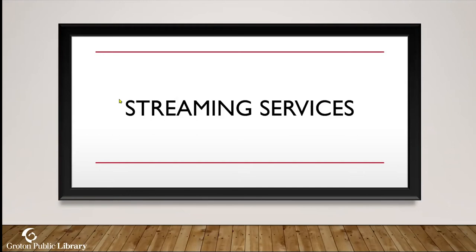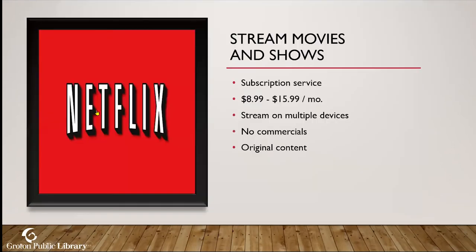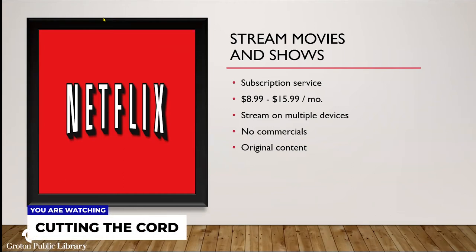The first streaming service is Netflix. It's been around a long time — a subscription service with a monthly fee ranging from $8.99 to $15.99. With this price you can stream on multiple devices, there are no commercials, and they have Netflix original content which can't be found anywhere else such as on cable television. I'm going to jump onto Netflix right now to show you what it looks like.